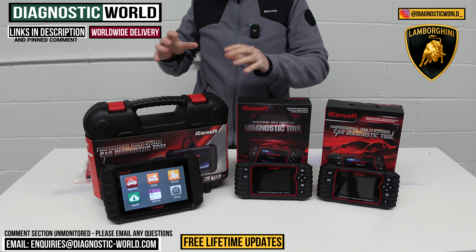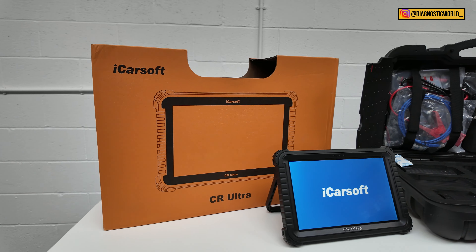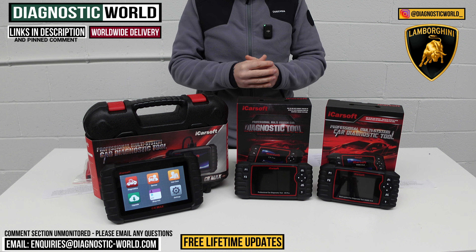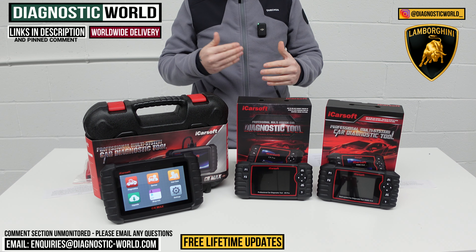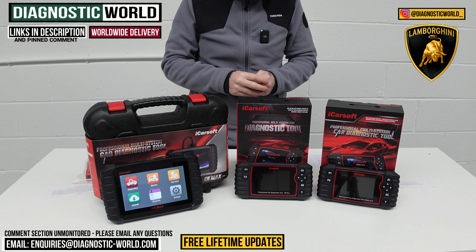I'll also show you a high-end bonus tool at the end of the video. If by the end you're still unsure which tool to go for, please send us an email — the address is in the description below. Send us your vehicle information and we can give you a recommendation on which tool would be best for your needs.